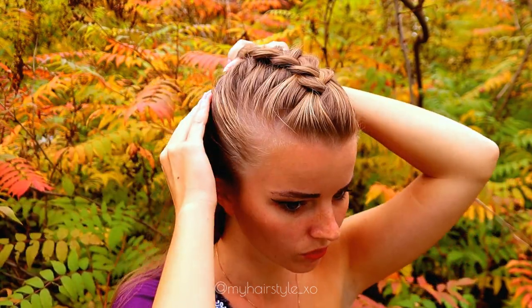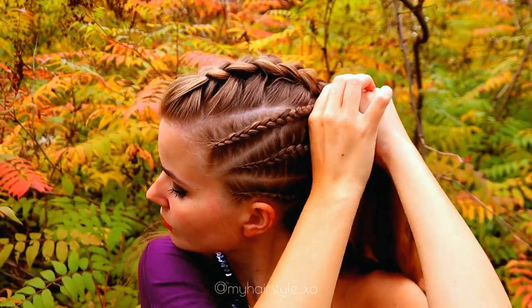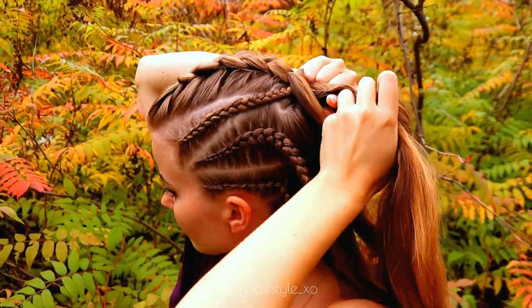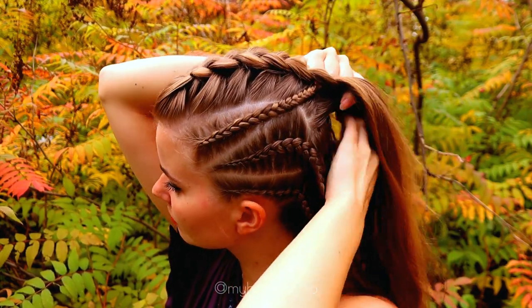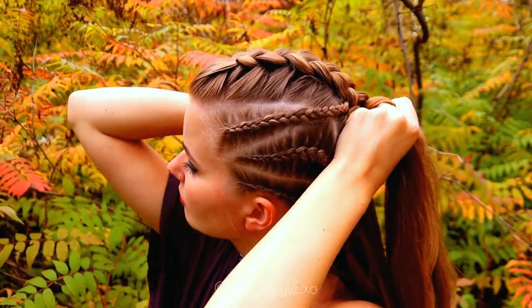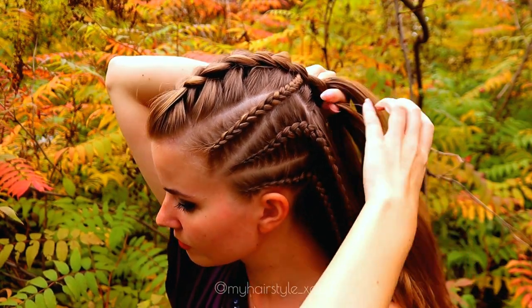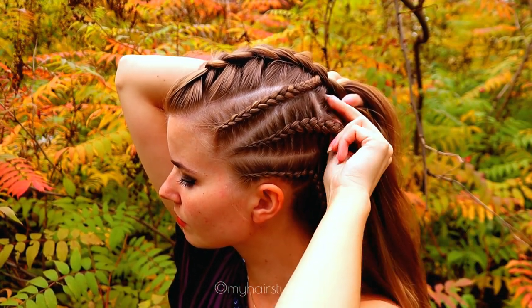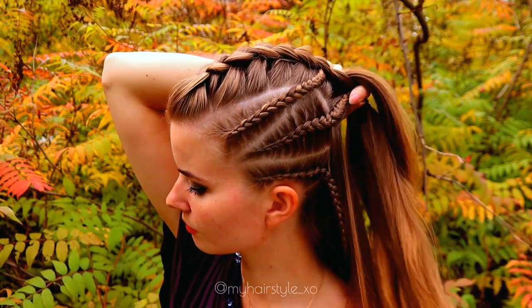When I get to the back, I add the cornrows inside the Dutch braid. So here you can see the first one added in, and now add hair regularly at this point from both sides. After that, I bring the hair under and add the middle braid inside like this.